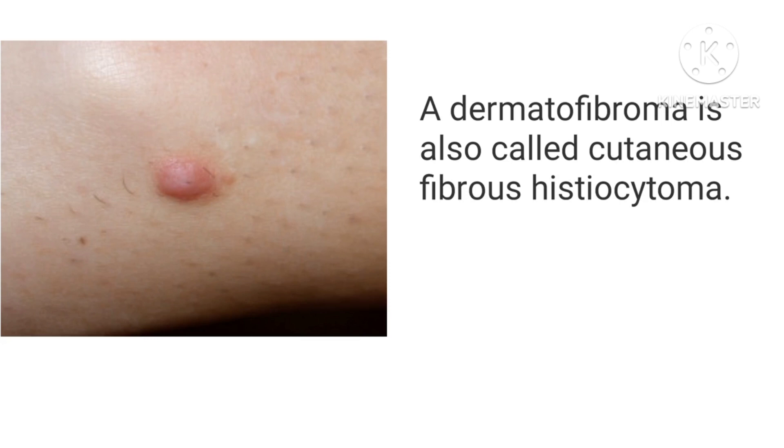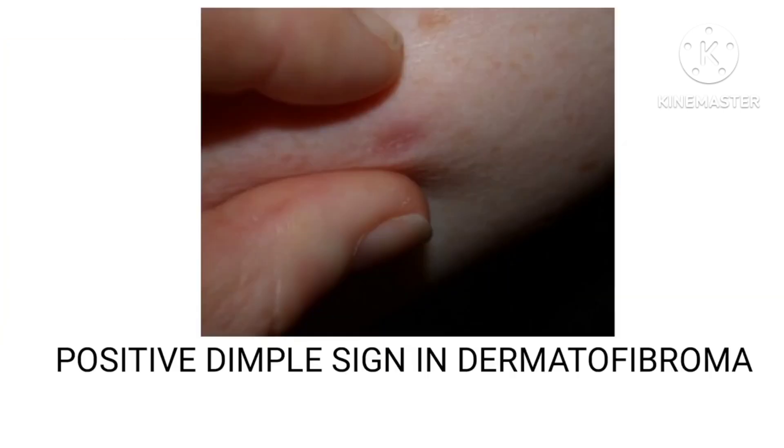This is a picture of dermatofibroma in which the dimple sign is positive. Basically, a dermatofibroma is also called cutaneous fibrous histiocytoma. In this picture you can see a positive dimple sign in dermatofibroma.